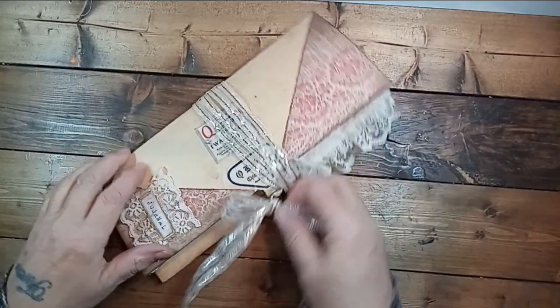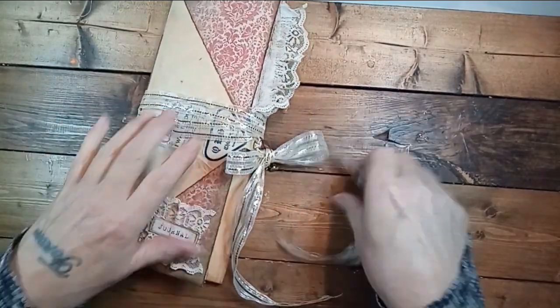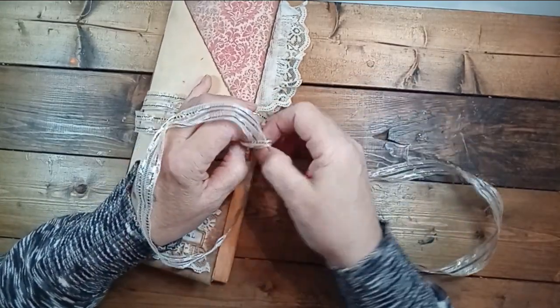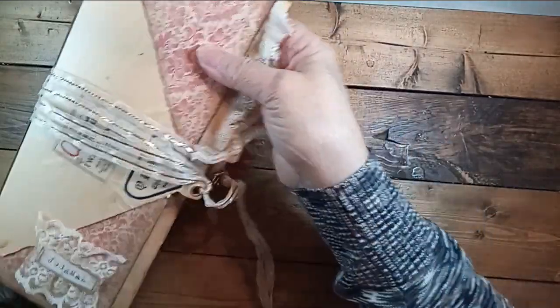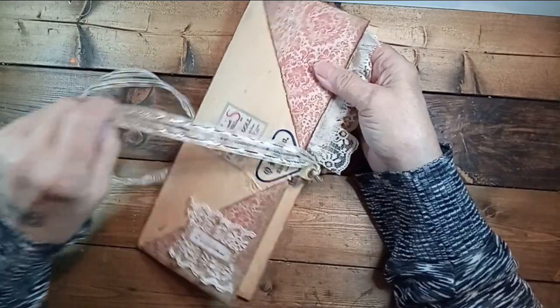I changed out to this ribbon, but I'm still not happy with it. I'm going to go shopping for something really soft, some kind of lace. Mine is just heavier and it's not what I'm looking for — not what I envisioned. I went around a few times with this; it's vintage and I got a big roll of it, but it just has a weird feeling.